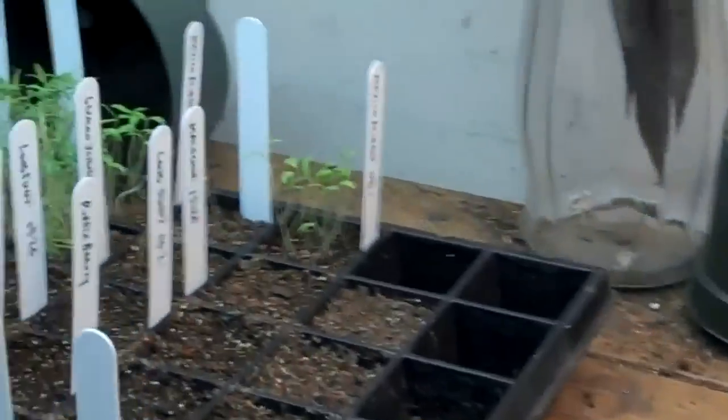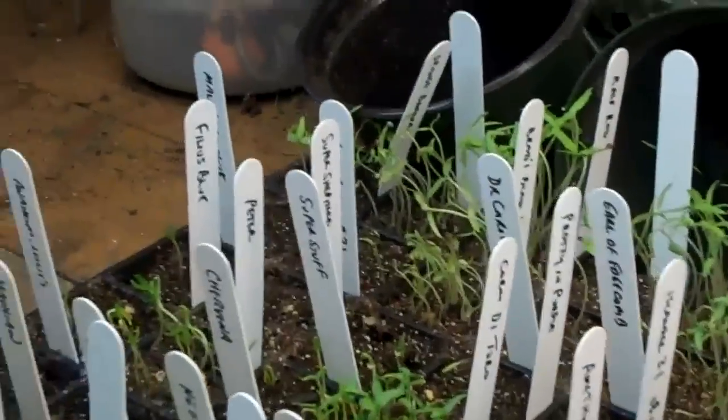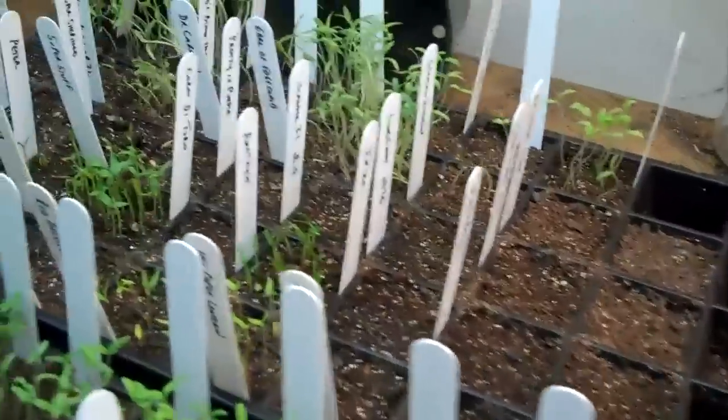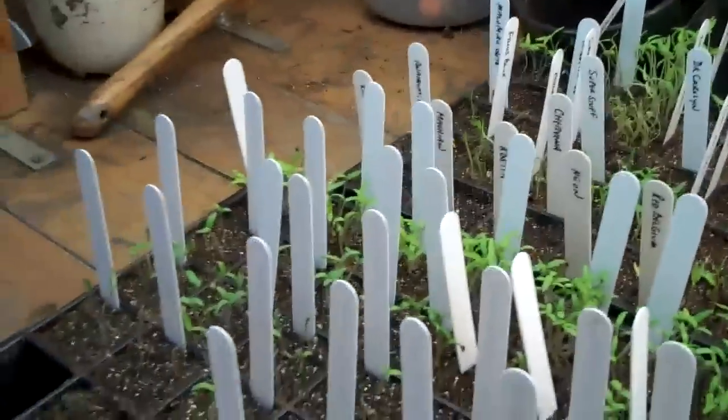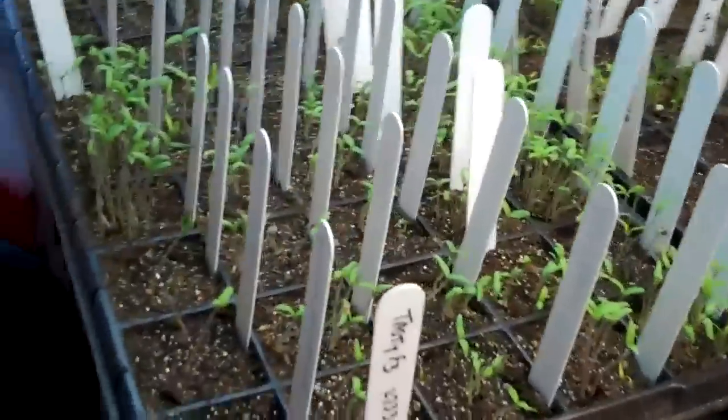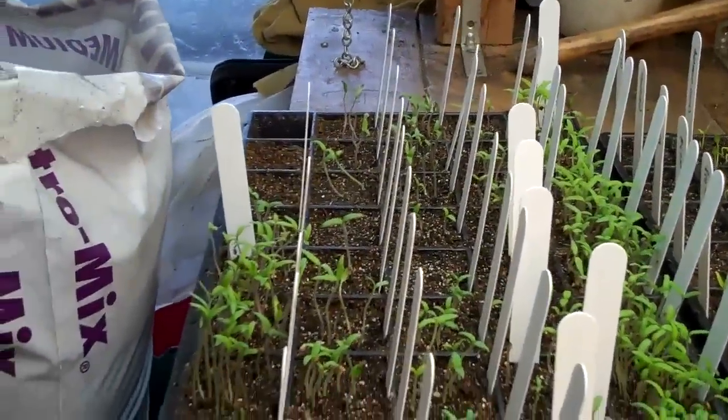The only thing we've got under the lights right now — these are my last tomato plantings. Some replants of things that didn't germinate very well. And this is the tray of pretty much all of the dwarfs that I'm going to be growing. I'll get these lights lowered in a little while.